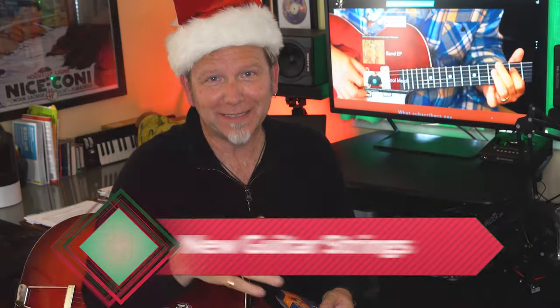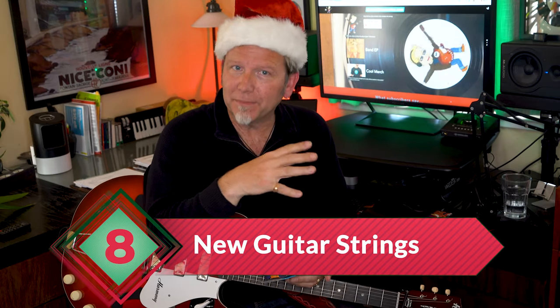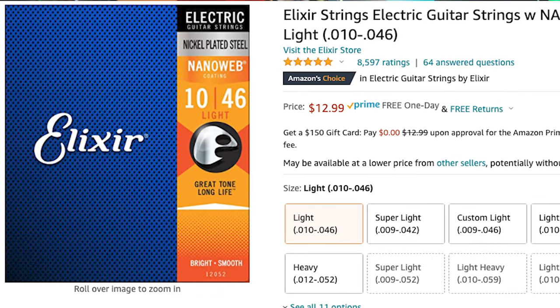Number eight is a stocking stuffer standby: new strings. Every guitarist needs them. Do a little sleuthing — open up the guitar case, look inside the storage box, see which brand and gauge your giftee already uses. Or you can treat them to my personal long-lasting favorite: Elixir Nanoweb coated electric strings, under $15 a set, available in super light, light, and medium. Once you know what your guitarist loves, just get that gauge.